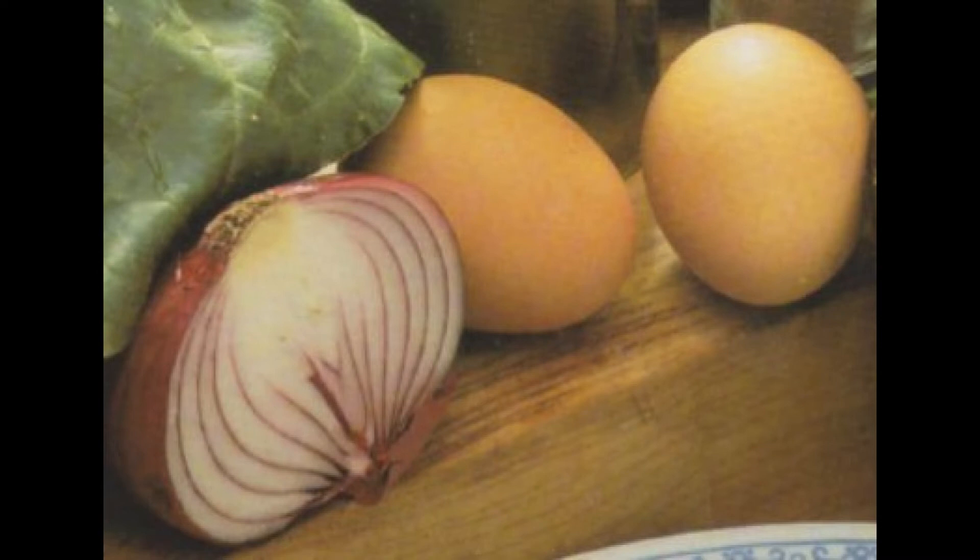Preparazione ricetta di cucina risotto con le erbe. Iniziate prendendo una pentola di buone dimensioni e fate rosolare il burro insieme alla cipolla tritata finemente. Fate appassire e, appena fatto, mettete il riso e fatelo tostare per circa 3 minuti.